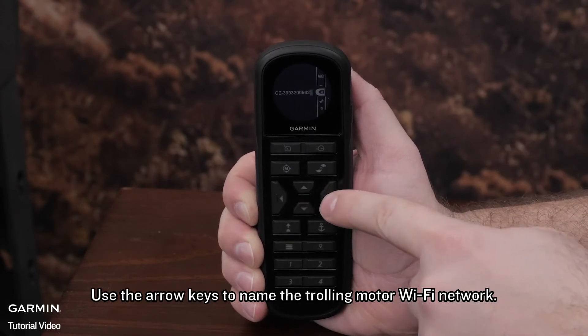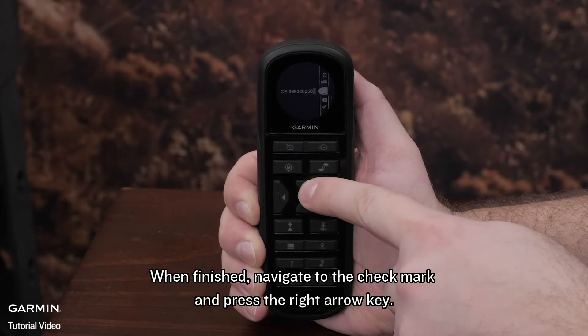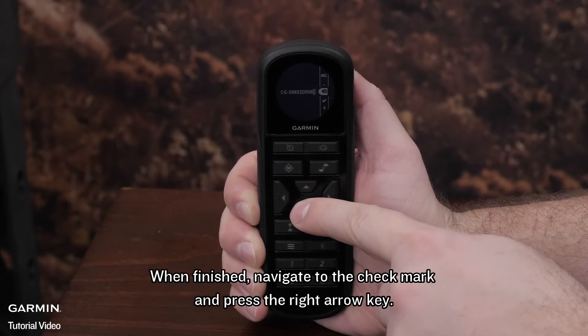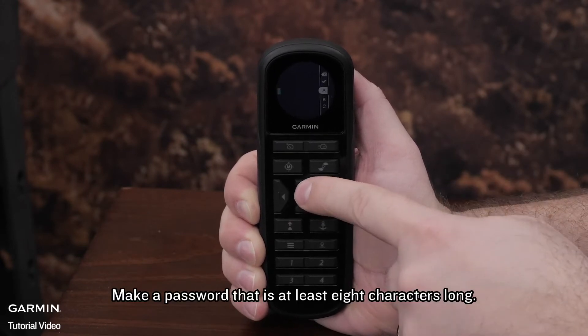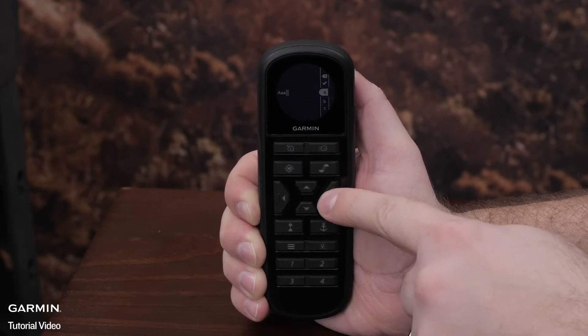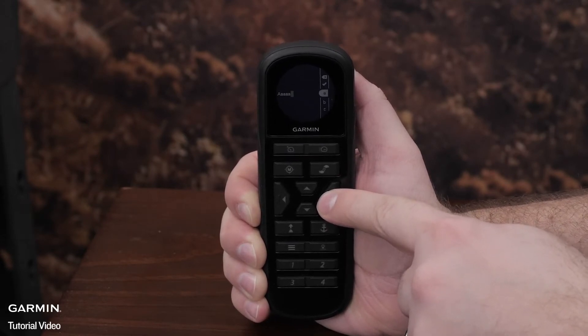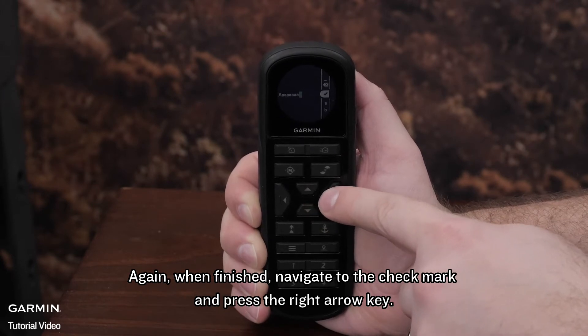Use the arrow keys to name the trolling motor Wi-Fi network. When finished, navigate to the check mark and press the right arrow key. Make a password that is at least 8 characters long. Again, when finished, navigate to the check mark and press the right arrow key.